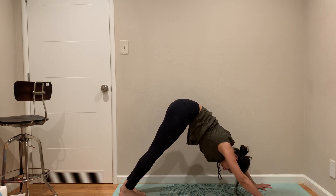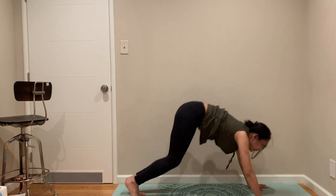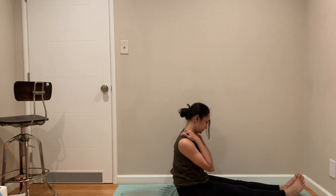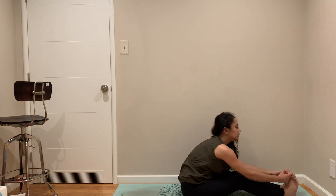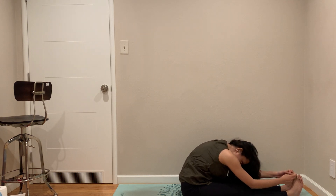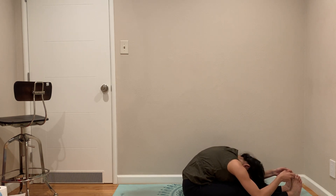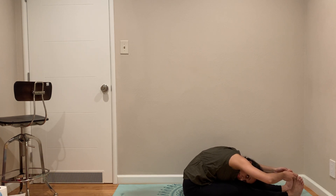Down Dog — look in between your hands and shoot your legs, which brings us to staff pose. Hook your feet, be close if you can, and then pull.